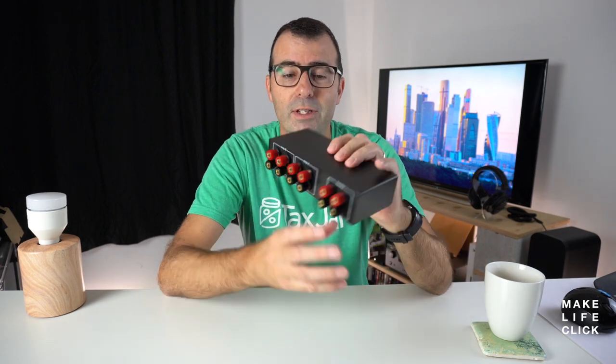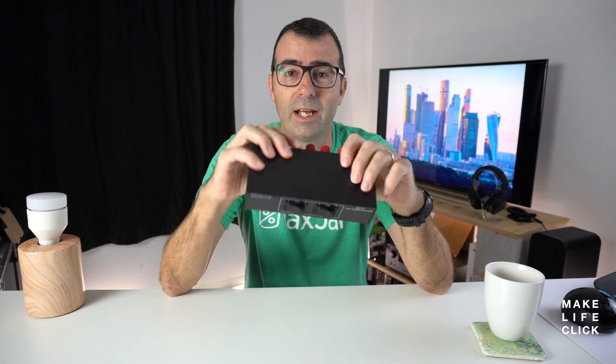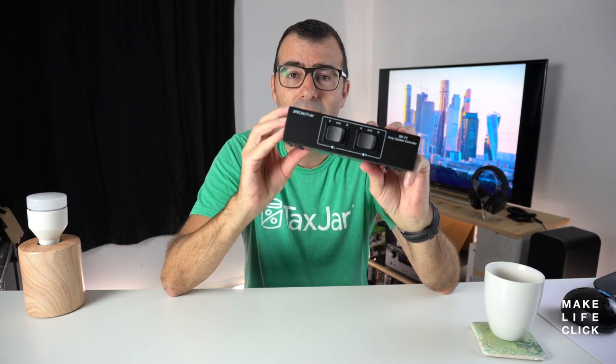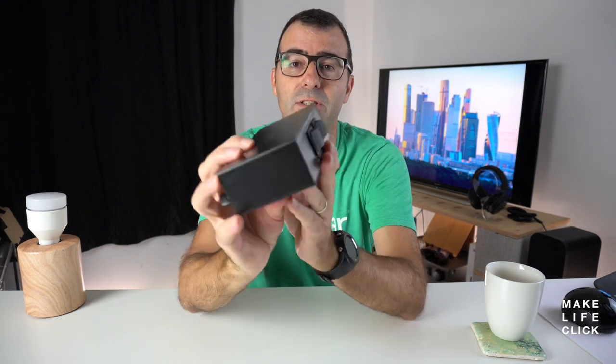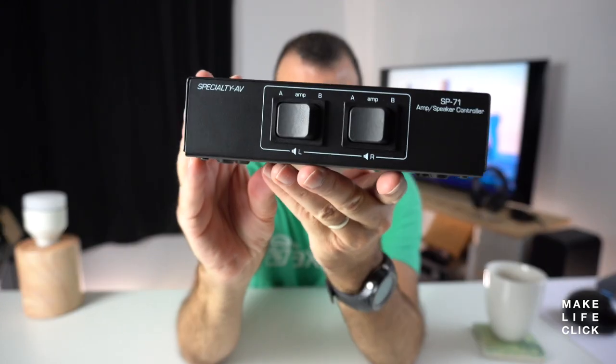This is the SP71 from Specialty AV. You can get it online — it seems to sell out quite quickly every time they get it in. It's quite simple. I'll show you the front first: you've really just got your amp switching switches between A and B.